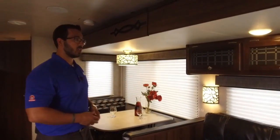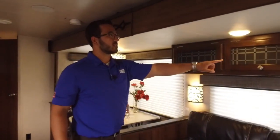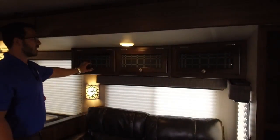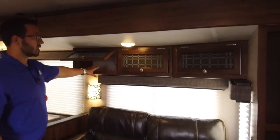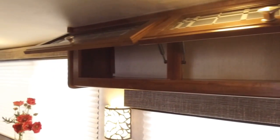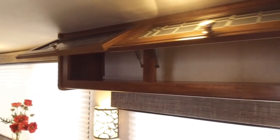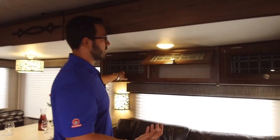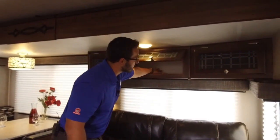Two large windows let in a ton of natural light. Right across the top you have nice storage with a cool decorative glass front. Lift it up — it's strut supported, which is really neat. You don't see that often in travel trailers; usually you have to get into really high-end ones for struts. It makes one-hand operation easy.